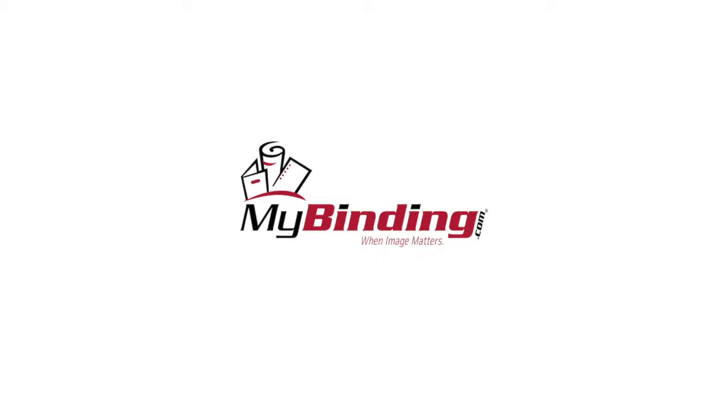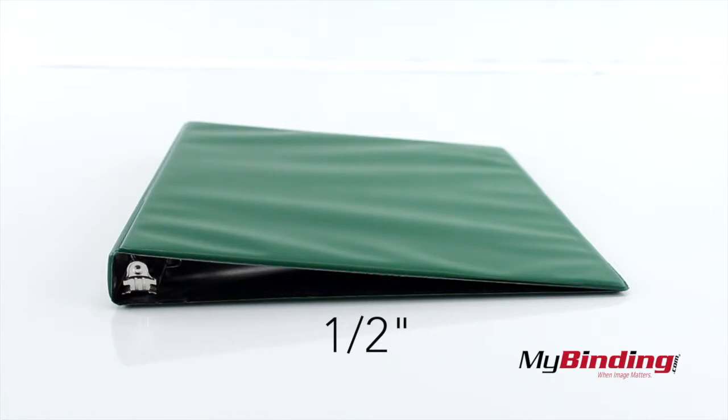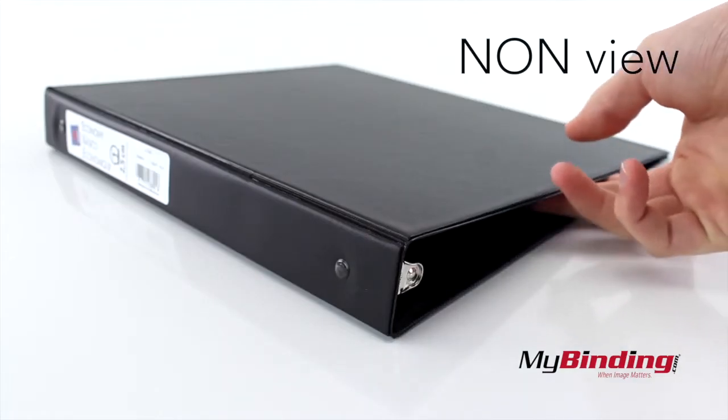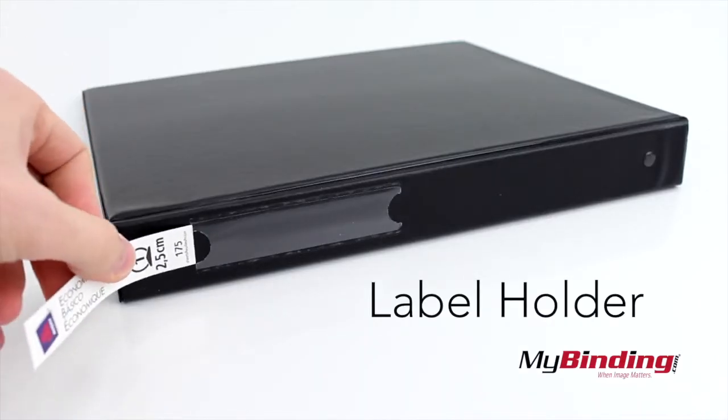Welcome to MyBinding video. These are Avery Economy Ring Binders. They come in several sizes ranging from half an inch to three inches. The non-view binder is quite simple, though there is an option for a label holder on the side.